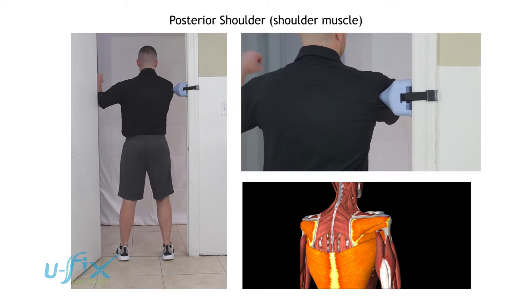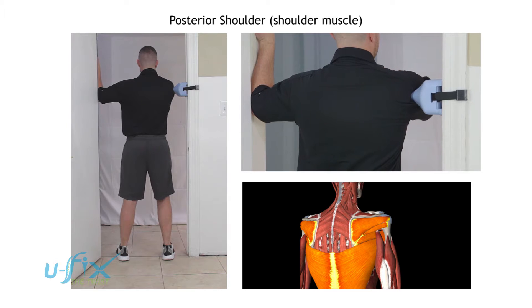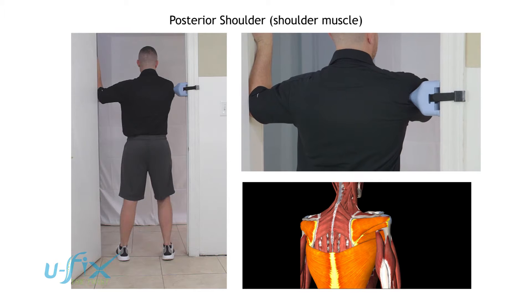He's going to raise his arm up to about 90 degrees and bend his elbow at 90 degrees. Then he is going to use his left hand for support to push into that — very important — as well as the outside leg.